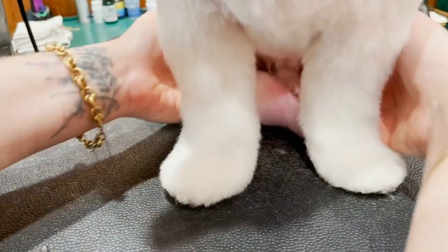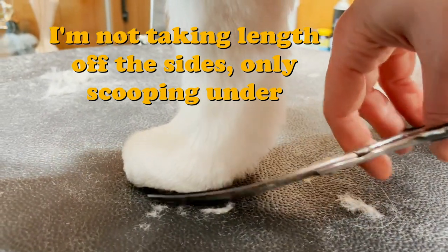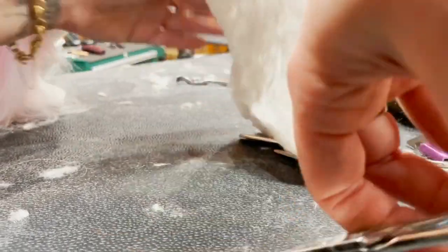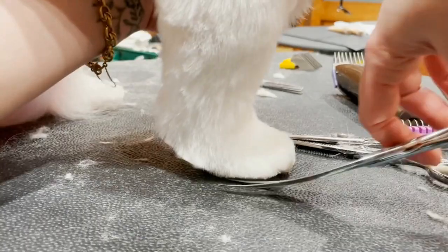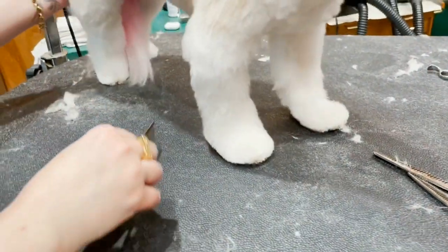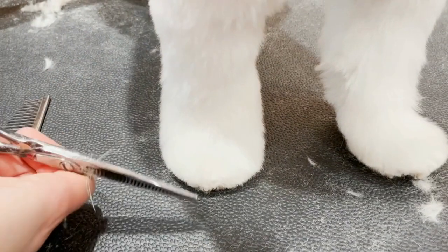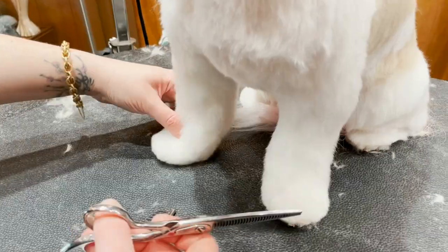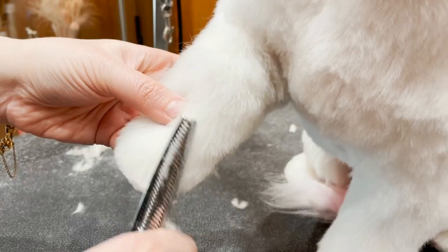It still splays out too much, so I'm going to stand them up and go from this angle — clean up the inside, then clean up that angle. Let me get a little bit more underneath here, and then I'm rolling my shears.